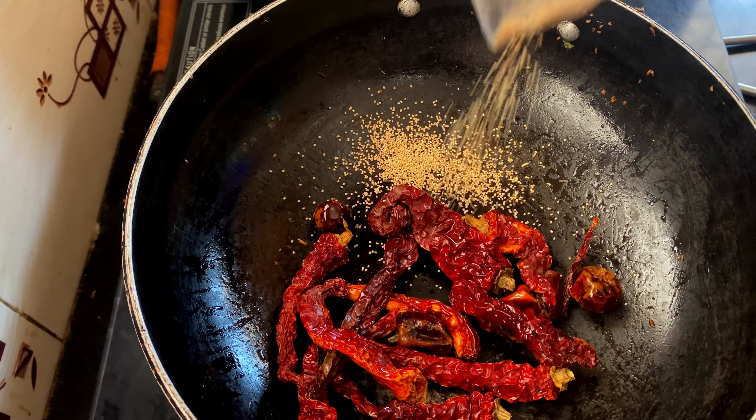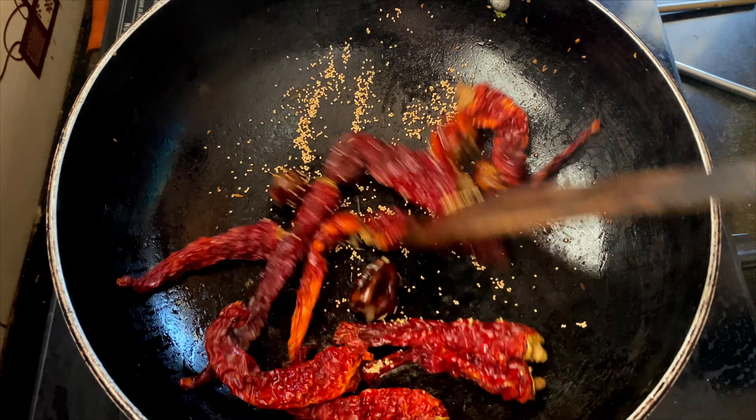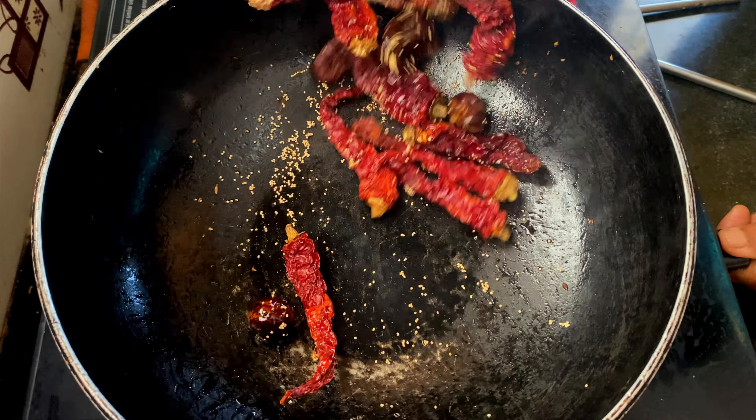We are also adding half a teaspoon of poppy seeds or khas khas. This is a completely optional step. Fry them for a couple of seconds and then let them cool down.